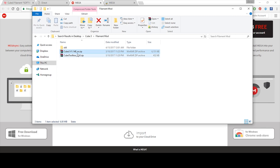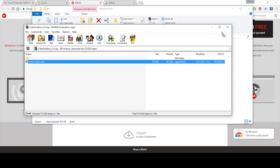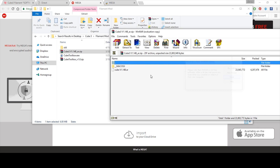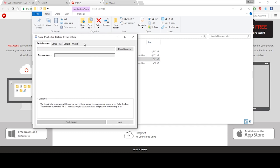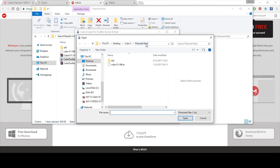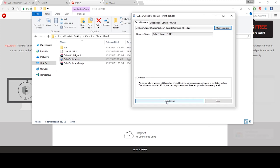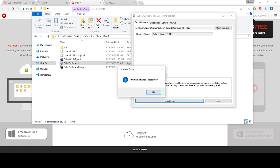Once you have everything downloaded, you should have the Cube 3 firmware and the Cube Toolbox. Open up Cube Toolbox and you'll get a pop-up. Pull that into your folder, then do the same with the firmware — pull that into the folder and close it out. Now open up the Cube Toolbox. Open the firmware — the Cube 3 file — and it's going to tell you your firmware version. Now hit 'Patch Firmware.' It's going to create a .original file, which is the original firmware, and rename the new one to the same cube version 1.14b.ar. Patch firmware — successful.